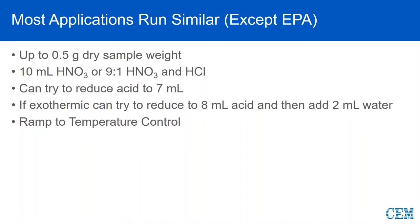Sometimes, based on the analytes of interest, we will use a 9-to-1 ratio of nitric and HCl, all based on stabilizing certain elements such as silver, barium, antimony, and if there's high concentrations of iron and/or aluminum. We can reduce volume because a lot of people are trying to reduce their dilutions and get a higher signal — we would probably start by dropping it down to 7 or 8 mils. The important thing is to make sure that your sample is completely wetted. We always use ramp-to-temperature control, with the exception of EPA methodologies, which have a very specific preloaded regulatory method with a different mechanism.